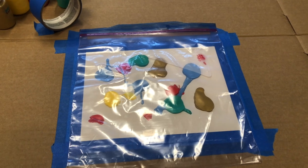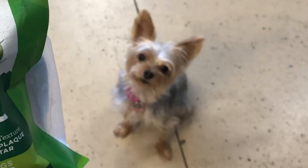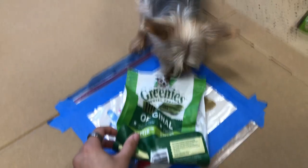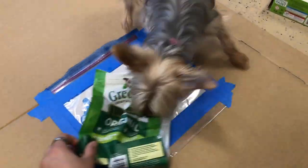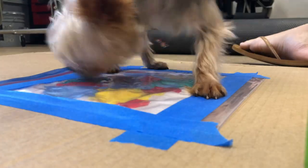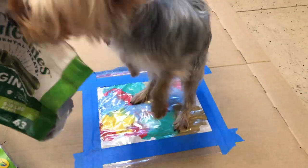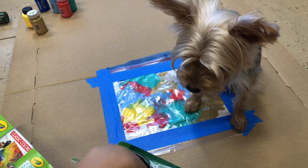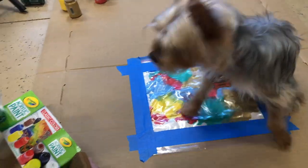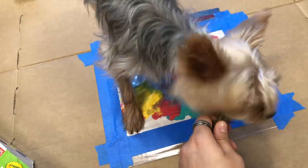Now we have to tape the plastic to the top of the paint. Kai's favorite treats! She's super excited to eat the treats. Look, the paint is moving — Kai's paws are moving the paint around under the plastic.